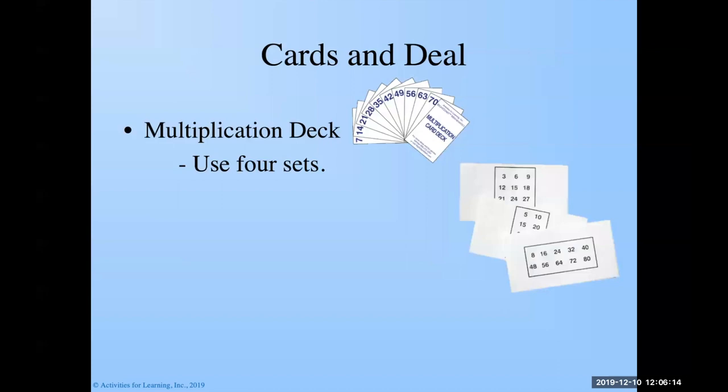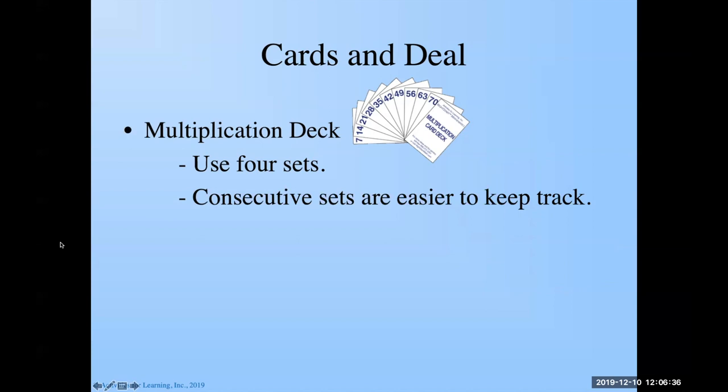We have these handy dandy envelopes where you can put your sets of ten cards in each envelope. All the eights cards, eight through eighty, go in this envelope; fives in this one; threes in this one. It's a whole lot easier. We want to use consecutive sets — they're easier to keep track of. You can use three, five, seven, and nine, but that gets a little bit harder to remember, so consecutive is often easier.